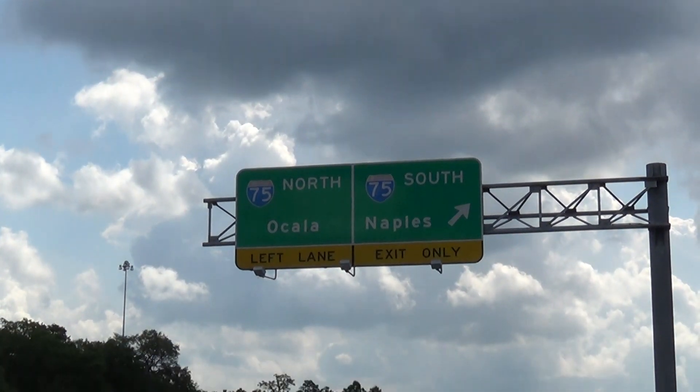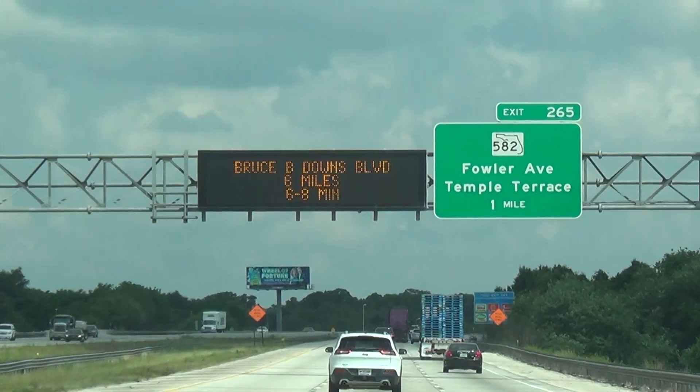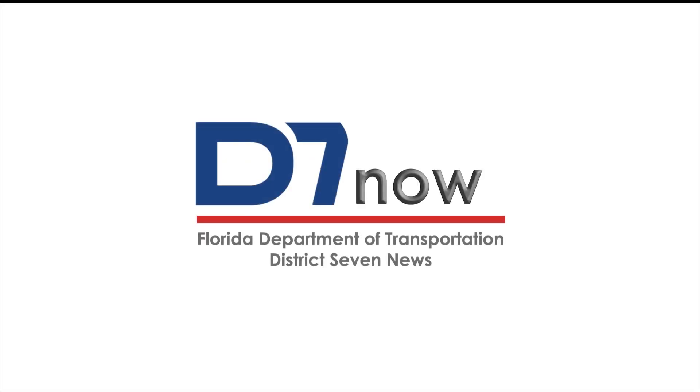Did you ever wonder what supported those big roadway signs, mast arms, and strain poles? This video will highlight some inspection points and show how miscellaneous drilled shaft foundations are constructed. You are watching D7 Now, How It's Made.